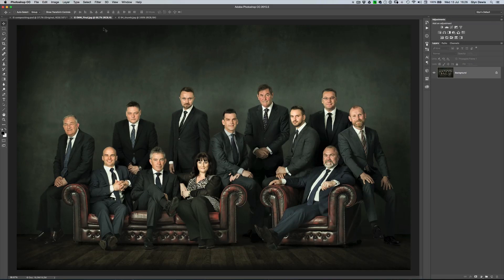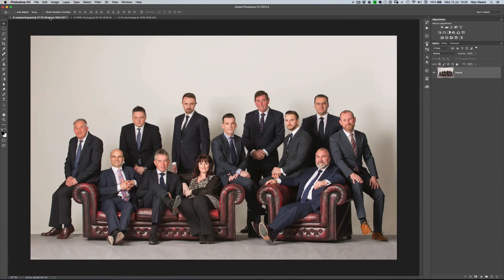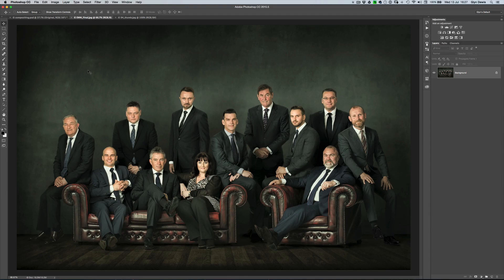Hi folks, Glenn here with a video tutorial for you. This one's roughly 15 or 16 minutes long, but I think you're going to find it really useful because what we're going to do is show you how I retouched this picture when the original out of camera picture was this one here. I'm going to show you how you can very quickly, even though you didn't have a grey seamless background and a nice wooden floor, turn something as boring as this into something like this.